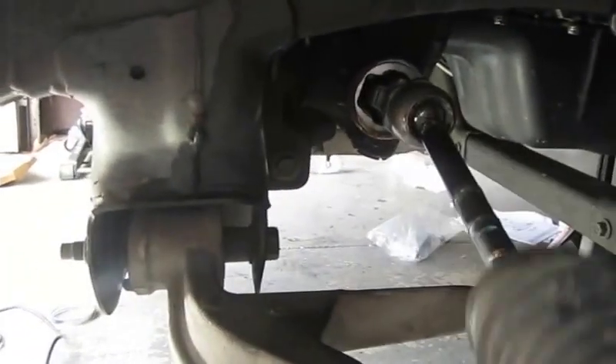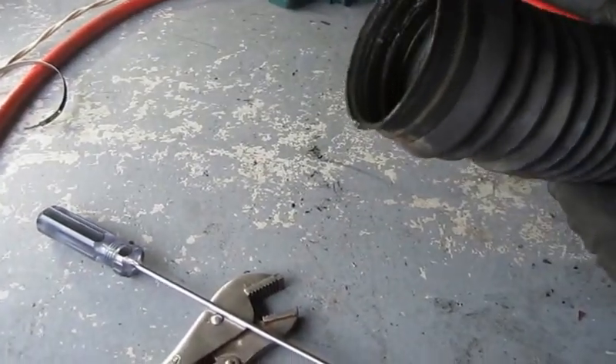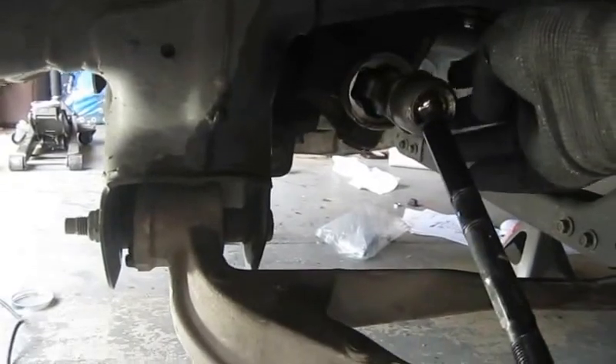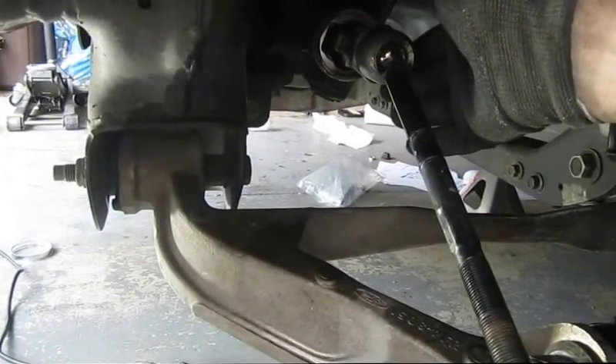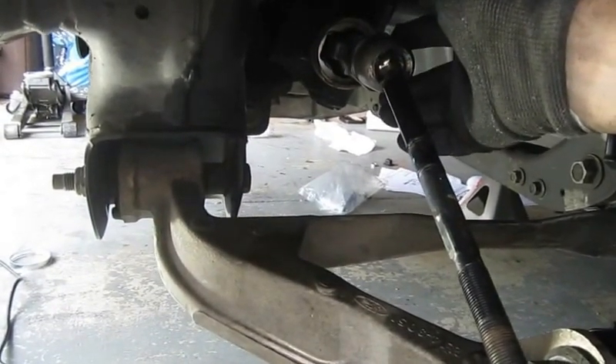And there we have it — it needs to be cleaned up and re-greased, but it looks good up in there. One thing I note on my inner tie rods: some of them have a little rivet or roll pin that helps hold it on. Thankfully I did not have to deal with those — mine just screws on and off. But there are all kinds of videos about how to get those things off if you happen to have the ones with the rivets.